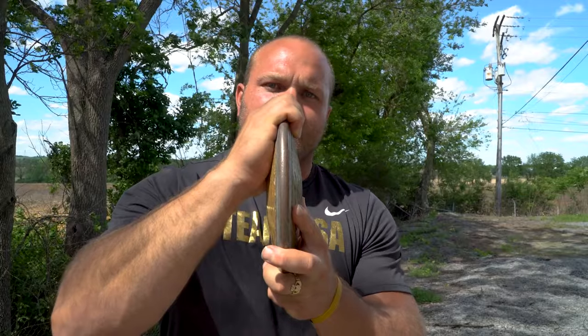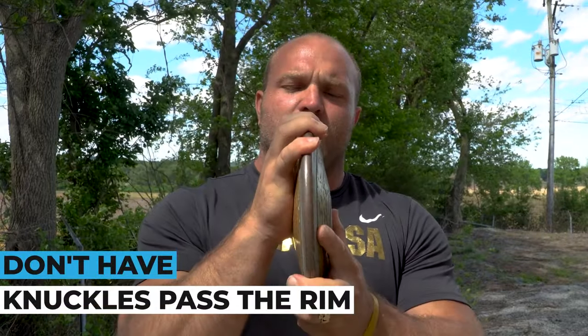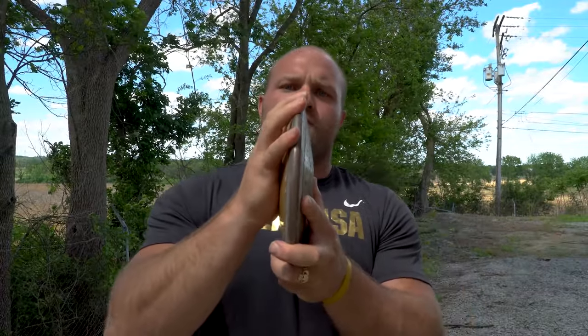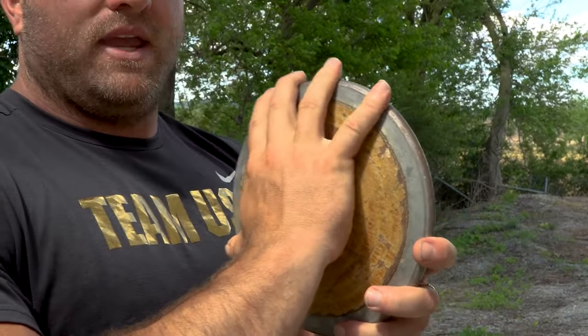The big key is that we don't want to be grabbing the discus here. We don't want to be fearing that it's going to drop out. We've got to trust ourselves and understand that we want to hold the fingers just over the edge of the rim. If we want to be more comfortable with two fingers together, that's perfectly fine.